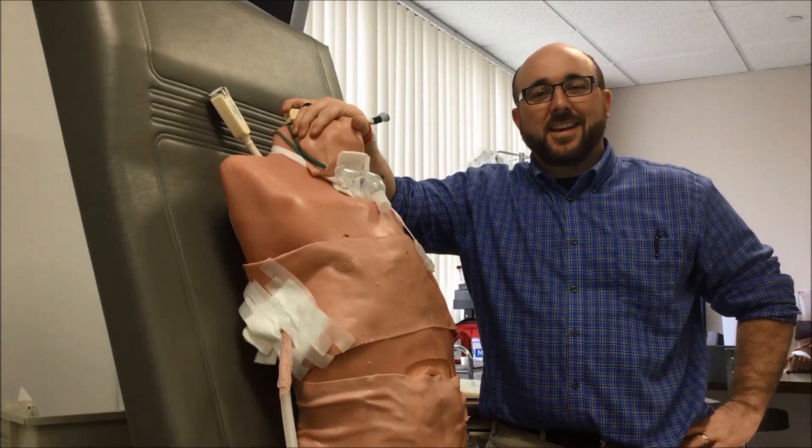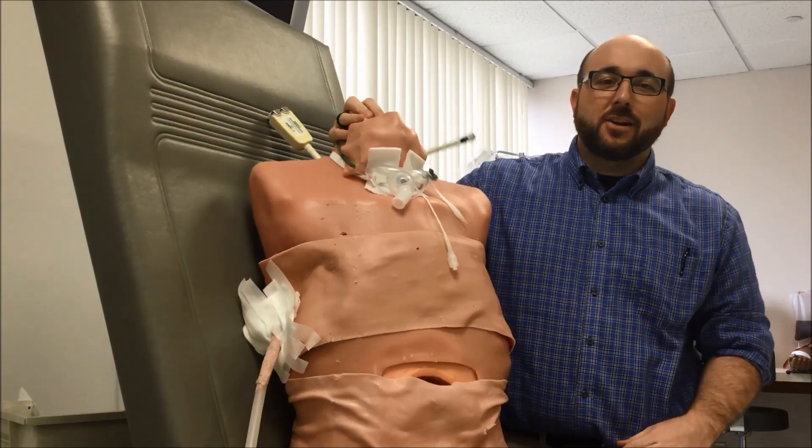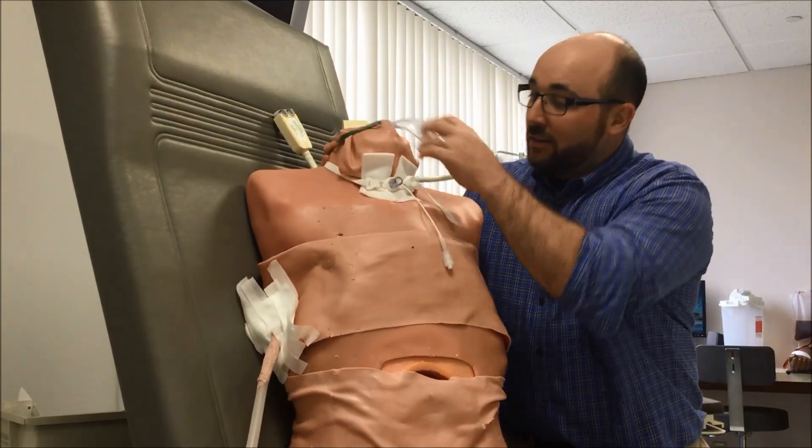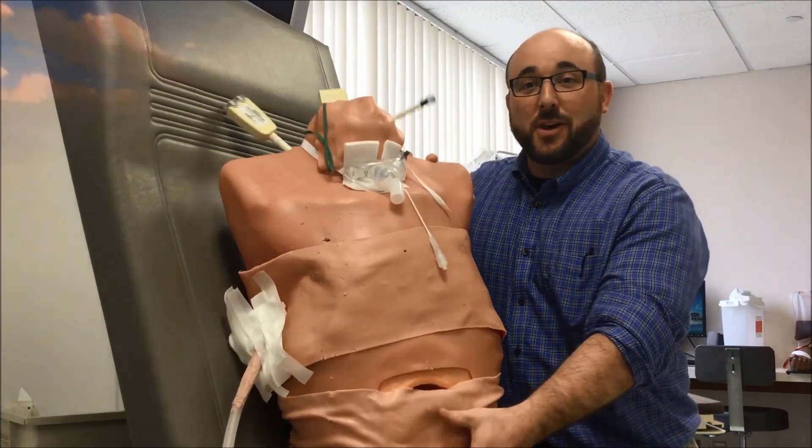Hey guys, welcome back to the RT Clinic. Today we're going to show you how to do inline suction on my little friend here, Trauma Man. He's got a 6-0 Bivona in, and he needs suction, so let's get to it.